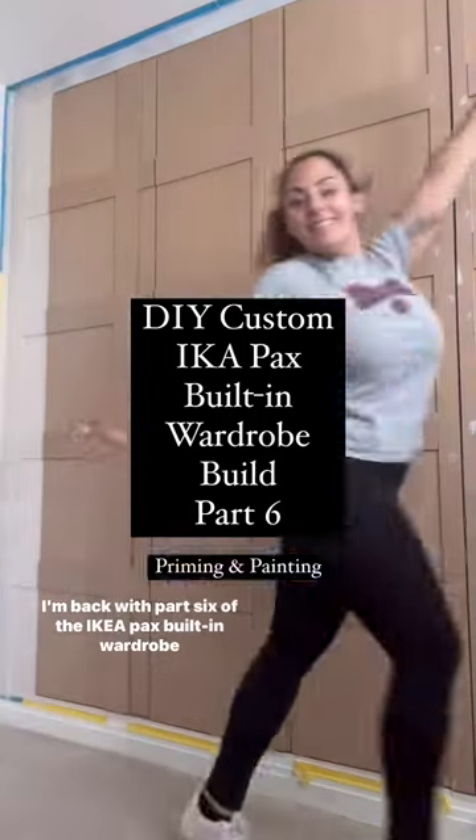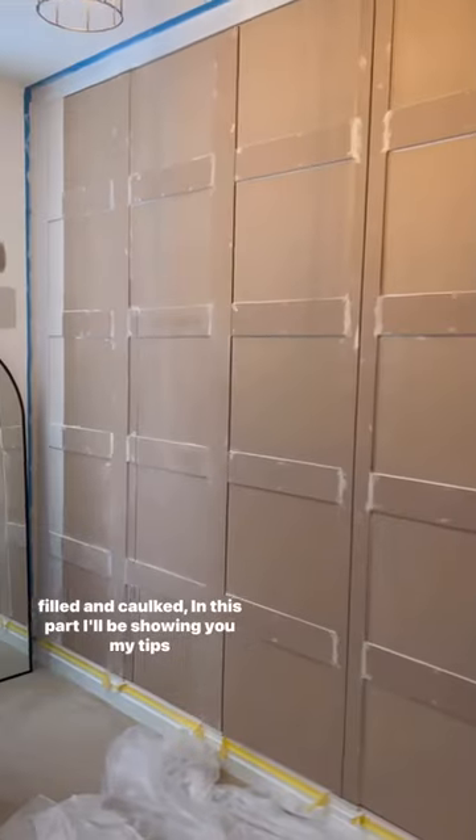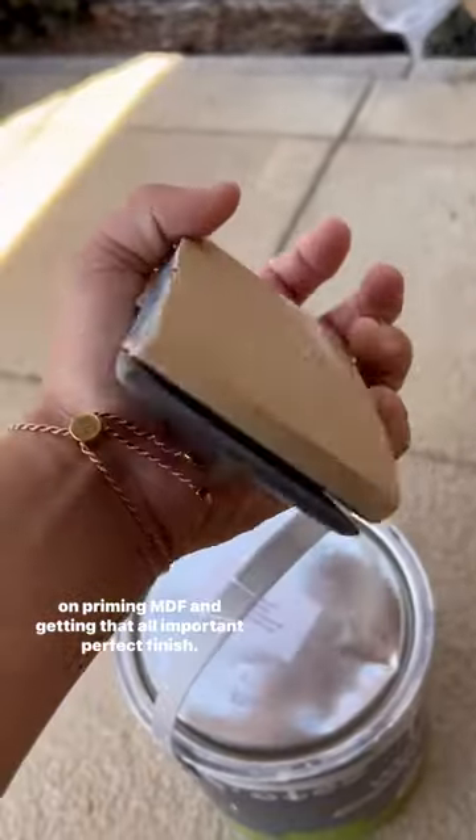I'm back with part 6 of the IKEA PAX built-in wardrobe tutorial. Now the wardrobe is built and the panelling has been wood-filled and corked. In this part I'll be showing you my tips on priming MDF and getting that all-important perfect finish.